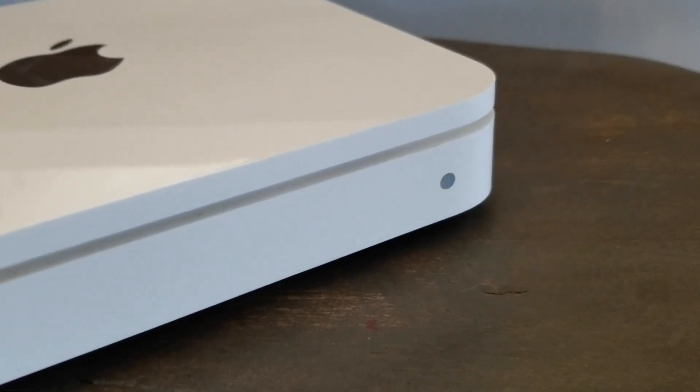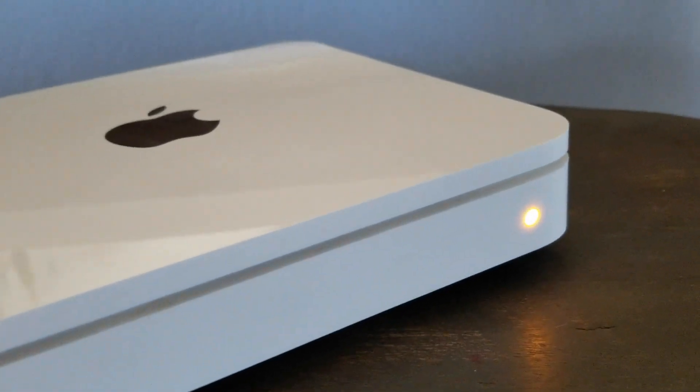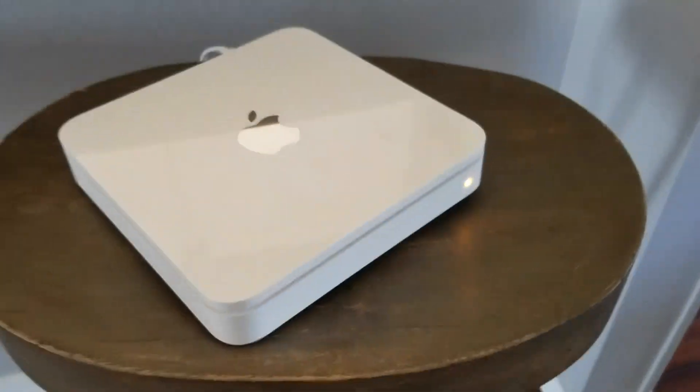With our button held down I'm now looking at the front — you can see those blinking amber lights now — which means I can go ahead and release that button. What you're going to see is that amber light go steady. A reboot is in progress now, which means this has been reset to its default settings.